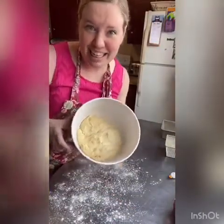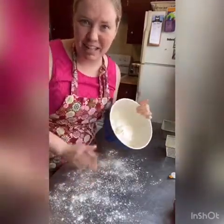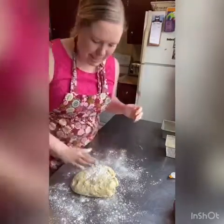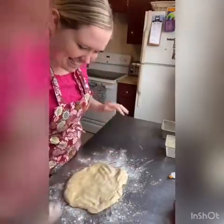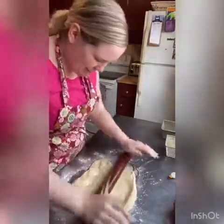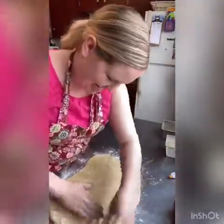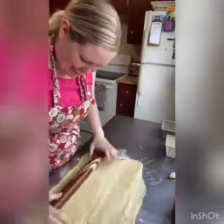Our dough has risen — it's actually been about an hour and a half. My house is pretty cold today, so I'm going to dump it out onto a floured surface. A little more flour on top, and then we're going to roll it into a large rectangle. Look how yellow and buttery it looks — that's a sign of a delicious brioche. So I'm just going to lightly roll this out to a rectangle. It's a very wonky rectangle, but that's okay.